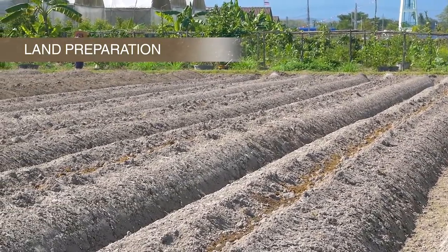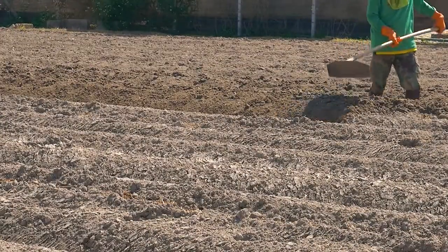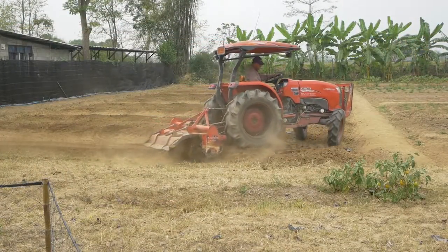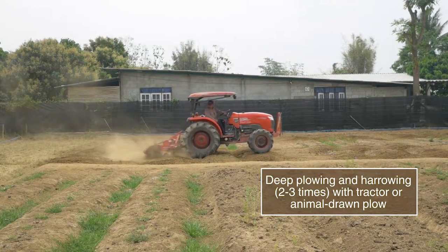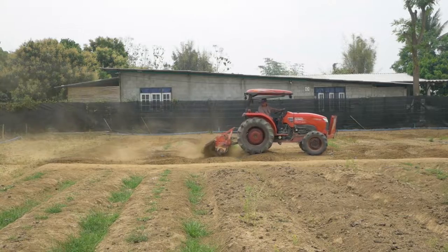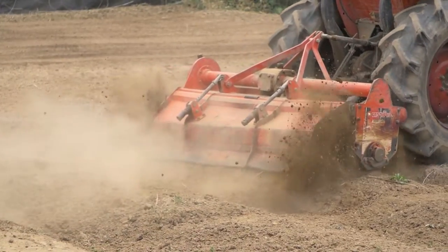Before starting the land preparation, check field history, soil quality, and water availability. Clear the field of weeds and crop debris. Remove stones and rocks before ploughing. If possible, check the pH and do a soil test for NPK to decide on field improvement.